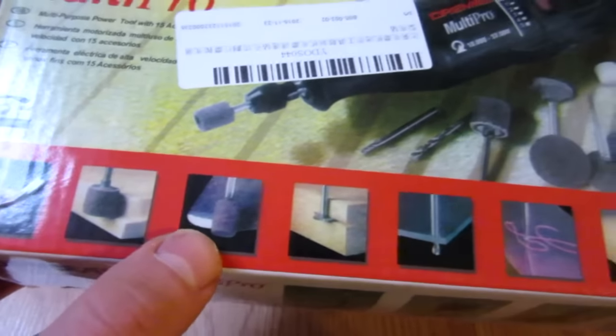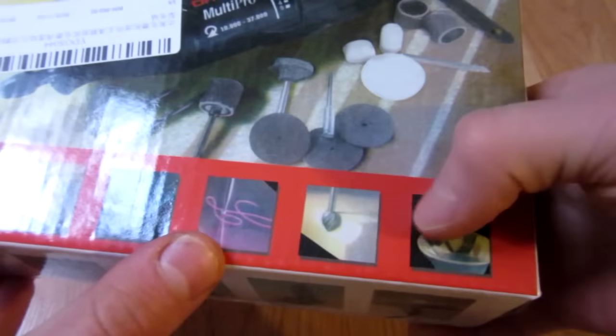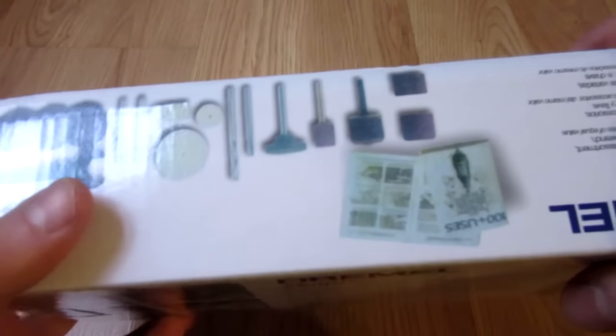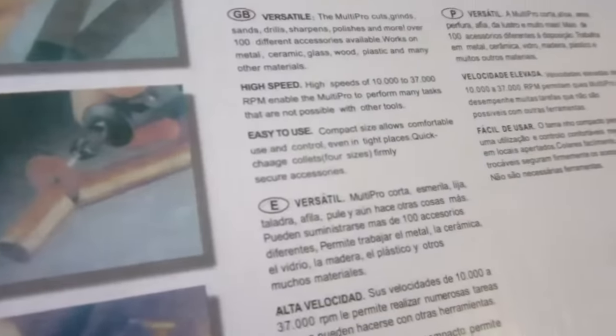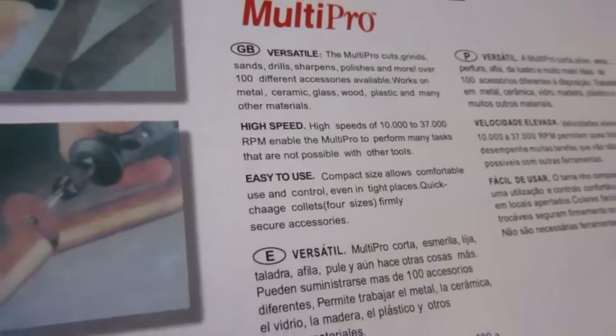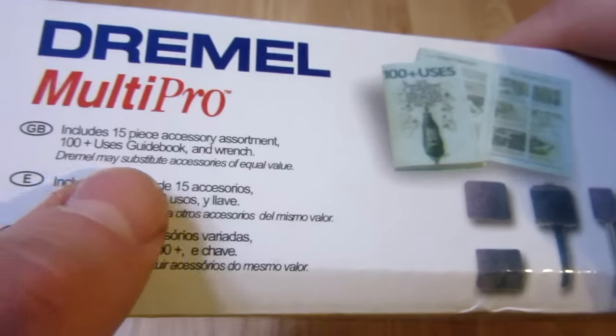Apparently it comes with all these cool cutting tools — wood, drill bits, engravers, bushing things, all that. There's a nice little changing tool, and apparently it works with over a hundred different accessories you can buy. It also comes with an instruction book, a hundred-plus uses guidebook.